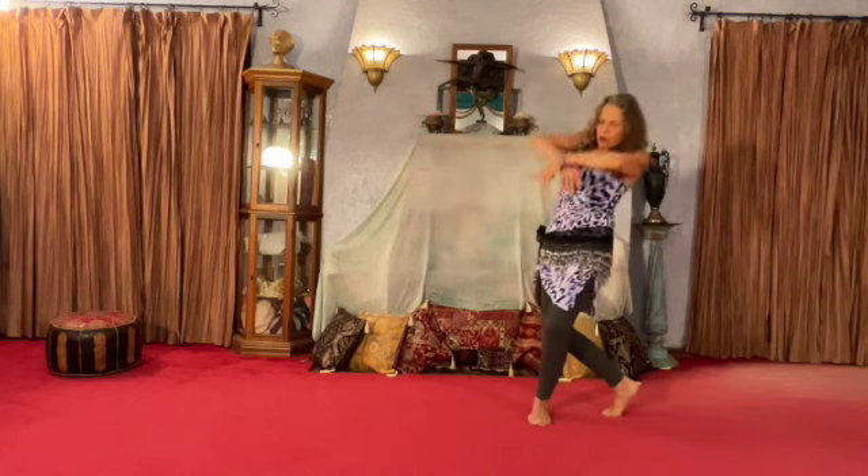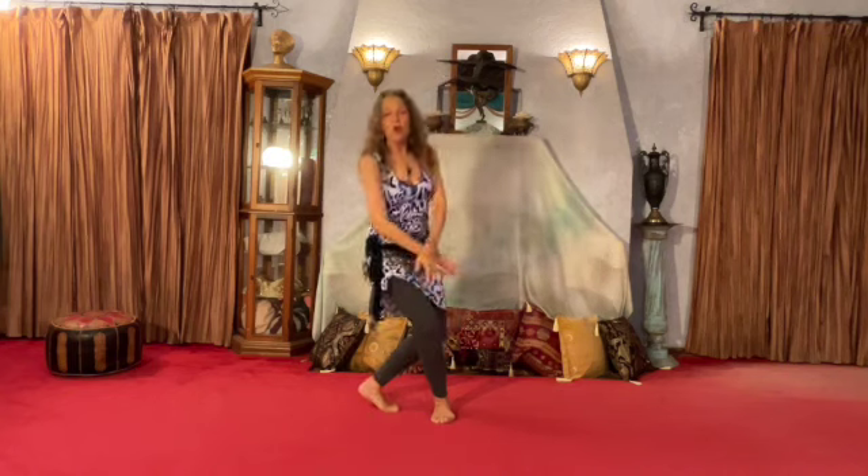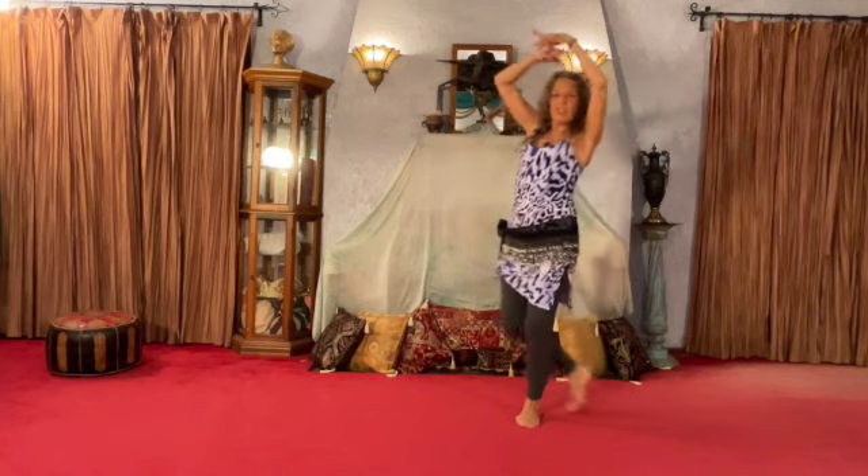Here's one, two, three, four, five, six, seven, eight. One, then two, then three, then four, five, then six, then seven, then eight. Hips, ribs, slide back, lift, step across, and repeat.